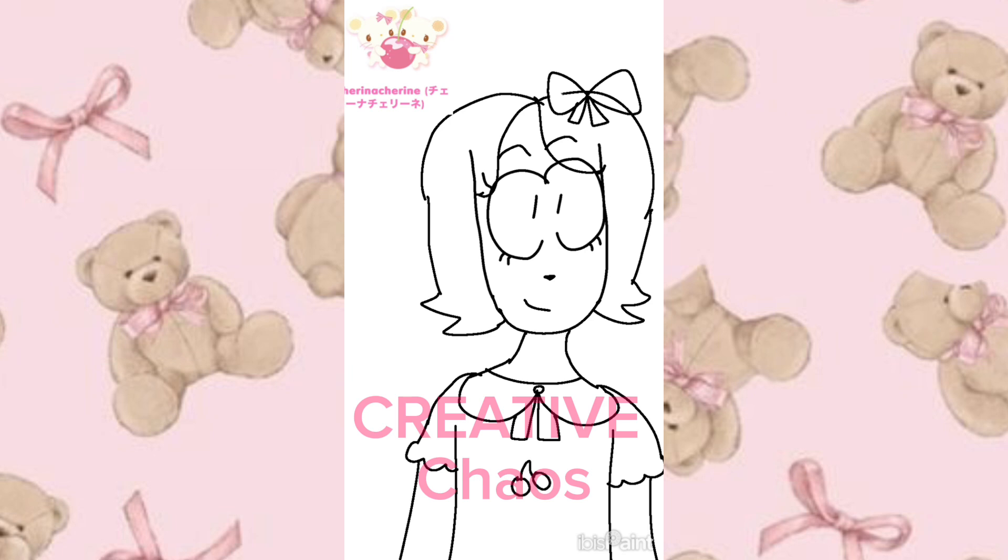I really feel like she turned out amazingly cute and adorable, and I really love how she looks. I also wanted to keep the video short because not everybody wants to see a nine-minute time-lapse drawing with me voiceovering it.